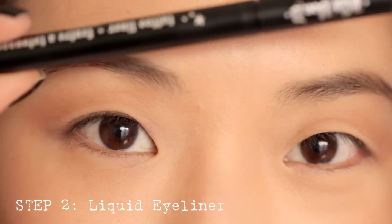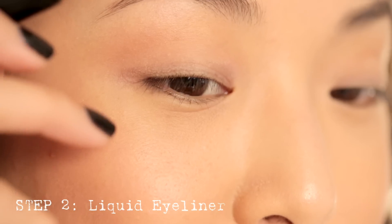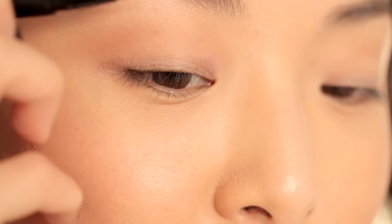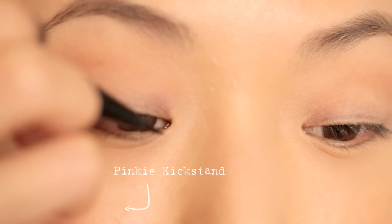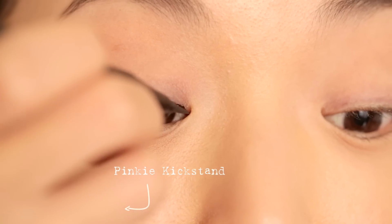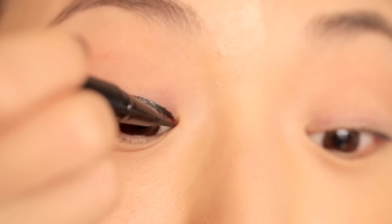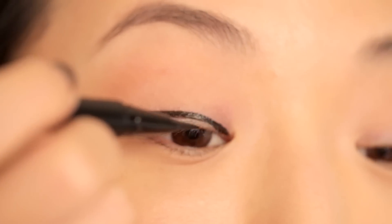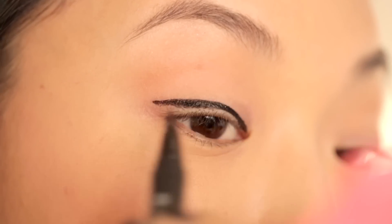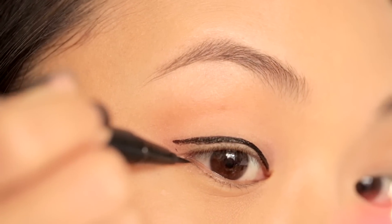Now I'm grabbing my Kat Von D Tattoo Liner in Trooper. I'm going to start at my inner corners. I use a little technique where I rest my pinky against my face — that way I have a lot of control, it's kind of like a little kickstand. So I'm angling this down toward my inner corners and dragging it across my eye. The shape I like is making it closer to my lash line at the inner corners and then gradually getting higher as it goes out toward the outer corners. Then I go to my outer corner in the same direction as my lower lash line.